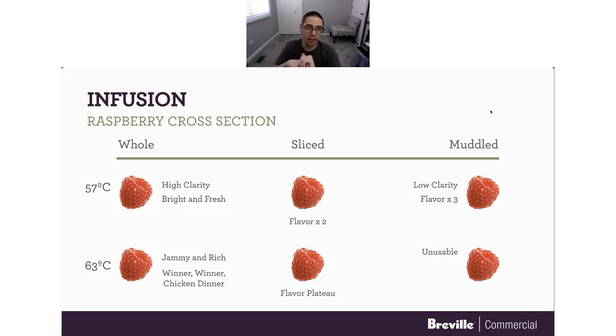63°C whole — wow. That was awesome. It was jammy, rich, and super clear. You could use that right out of the bag. In my opinion, that was the winner. The flavor seemed to plateau at 63°C sliced — perhaps marginal returns at that point. And 63°C muddled was, in my opinion, unusable. It was super full of particulate; I strained it and it was still cloudy. There also seemed to be some sort of off flavor that had developed. I just didn't enjoy it.